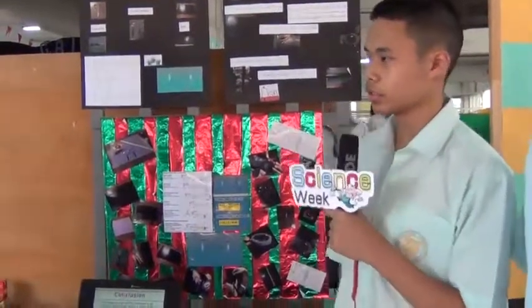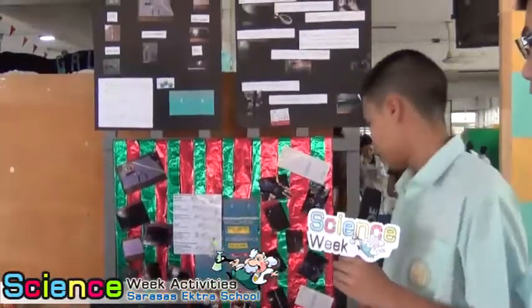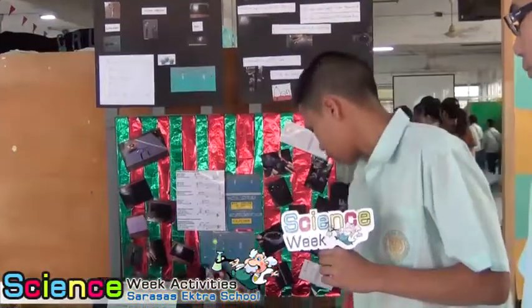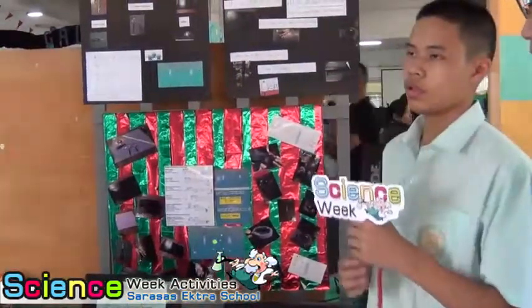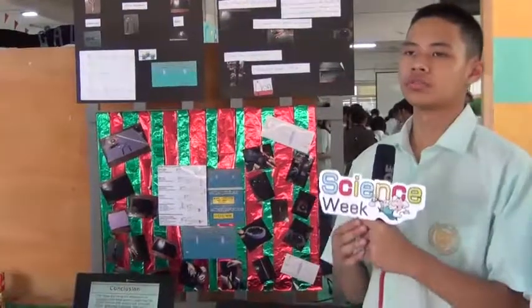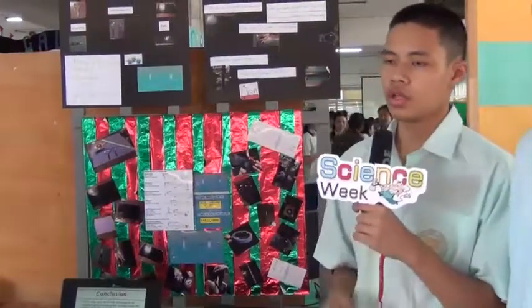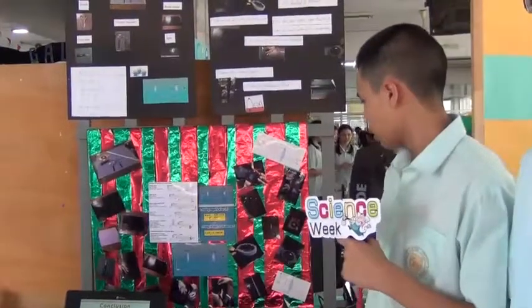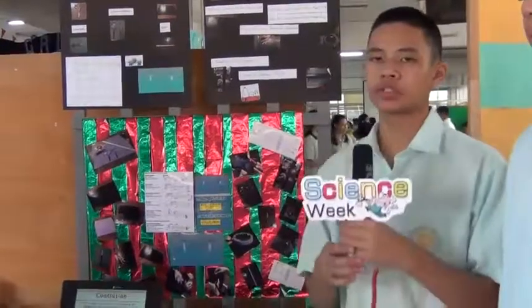Conclusion. The image you see in the telescope will be an upright image, and it will be larger than the normal image you see with your bare eye. This type of telescope is called a Galilean refracting telescope. By making this telescope, we had to study more about how light travels in telescopes.